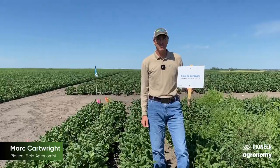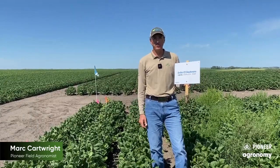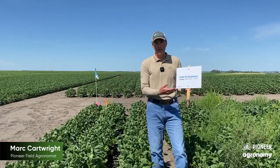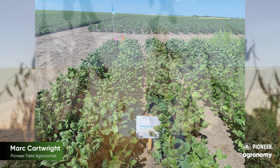As we look at the Enlist 3 herbicide system with the addition of Liberty, some folks are thinking that Liberty is going to solve all their problems. Here we've got a plot with just Liberty post-emerge by itself, and it really demonstrates that it's not a standalone product. We really need to tank mix Liberty with Enlist 1 — that 2,4-D choline option — to really get that great burndown and control a broad spectrum of broadleaf weeds.